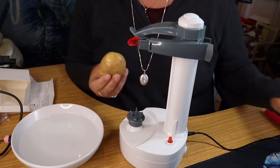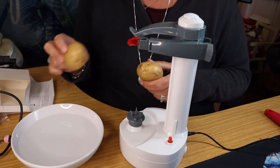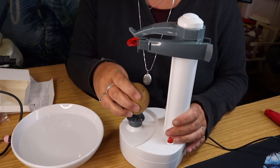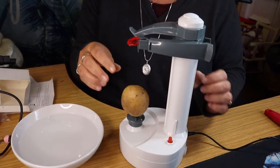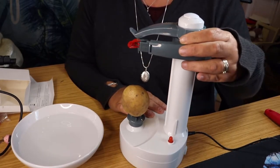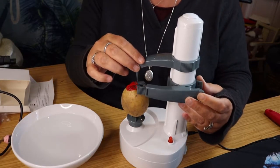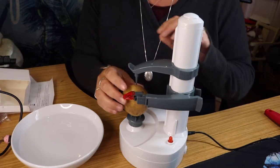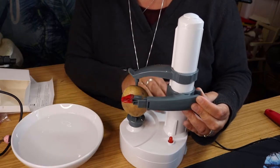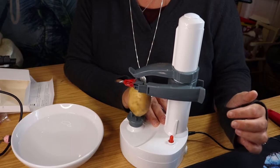I've brought two spuds to the party and a bowl of water to put the spud in once it's peeled. Now we're going to begin — put this spud in. I'll place my spud in and push it in like so. Now let's turn it on and see what happens.